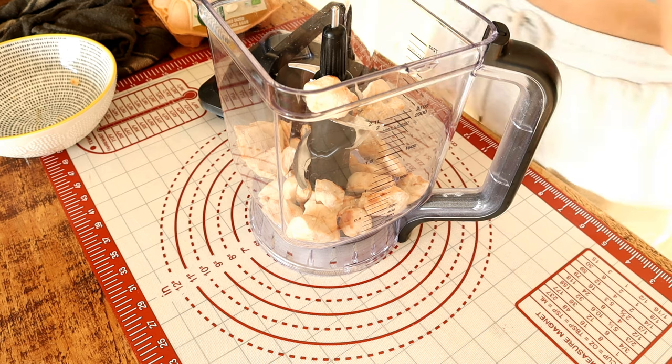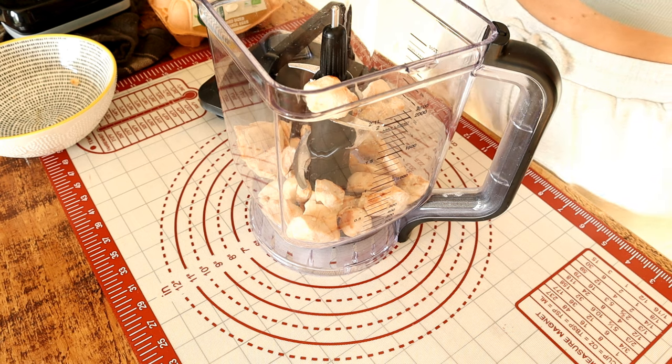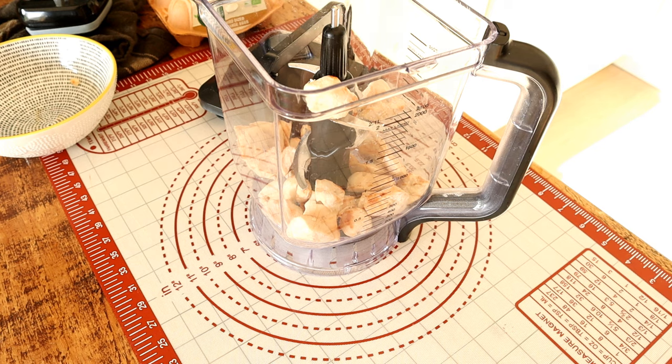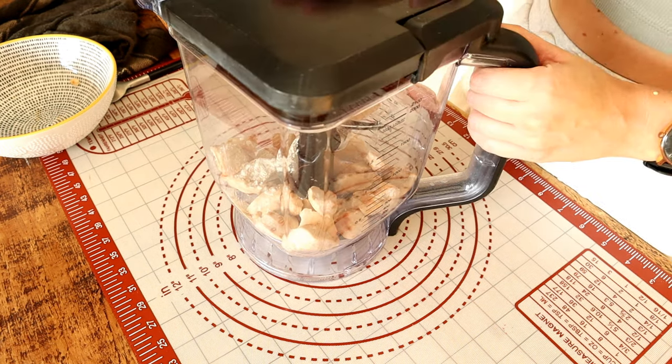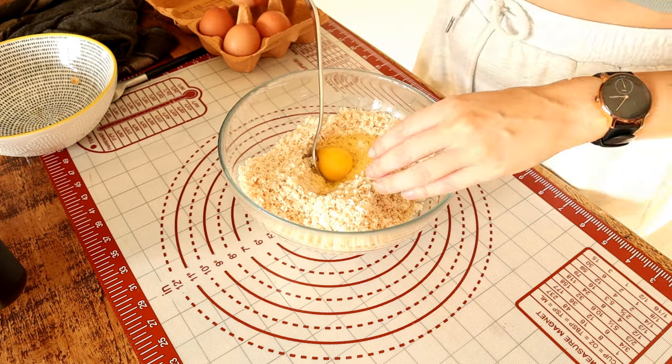You're going to need chicken breast — it depends how much you want to make. For a large pizza I used two chicken breasts; for one person, one is probably enough. Cook it however you like: air fryer, rotisserie chicken, store-bought cooked chicken breast, or even canned chicken. Just make sure it's nice and dry because you're going to blend it in a food processor until you get a chicken flour.